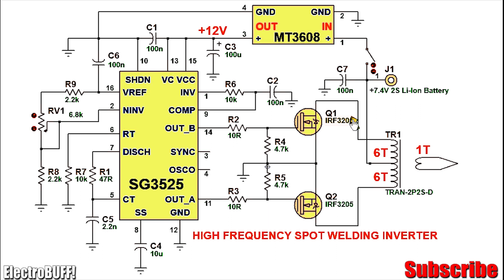For the MOSFETs, the IRF3205 will work well because they are rated for 98 amperes — assuming you get genuine quality from the original manufacturer. Optionally you can use the IRFZ44 because they can handle more than 80 amperes, which is more than enough for this project. Just select MOSFETs with a low gate threshold voltage as well as low internal on-resistance.